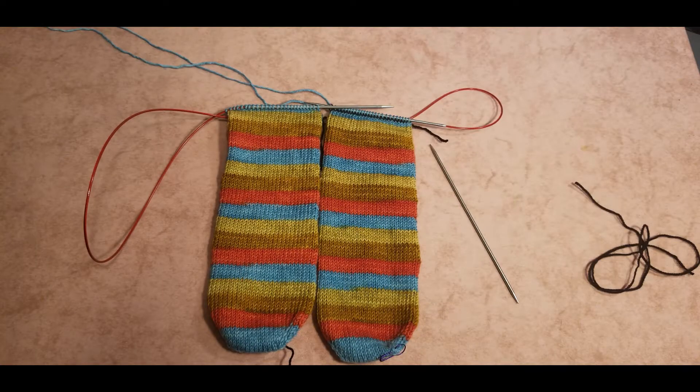Hello and welcome to Vokalama YouTube channel. I'm Natasha and I will be your host today. Today I would like to show you how to knit an afterthought heel.